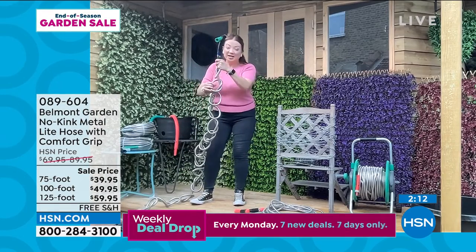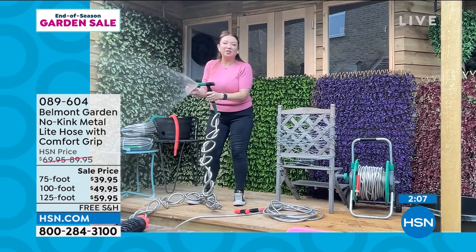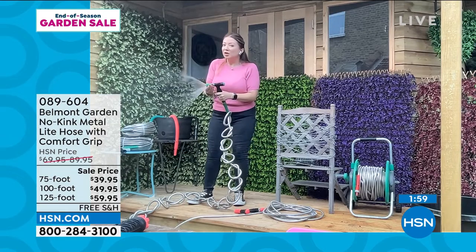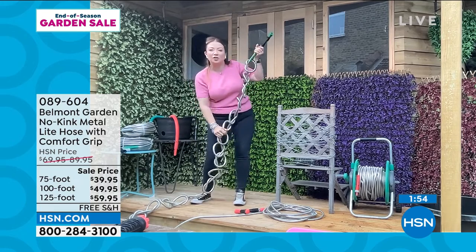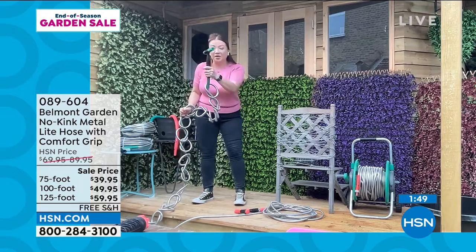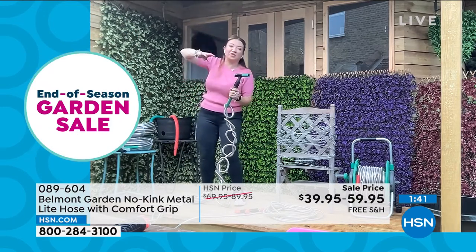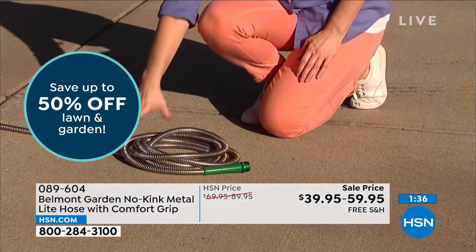To show the no-kink technology again: I've tied 40 knots into this hose — even with pulling the knots you can see the water still flows with that easy-adjust farm-style nozzle, fine spray or powerful jet. This is the new technology. Belmont hoses have the patented power coupler so it won't pop off the spigot. They have UV resistance, corrosion resistance, and puncture resistance, staying cool to the touch in the sun.